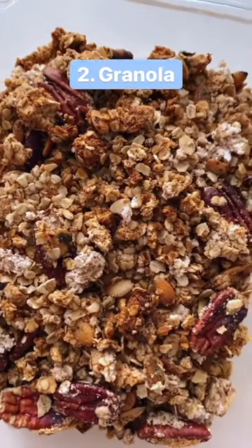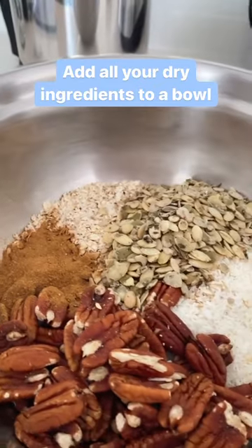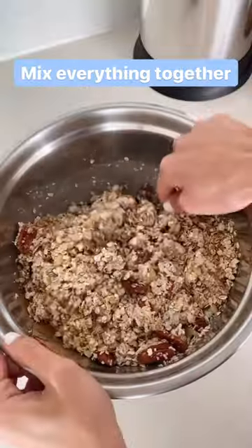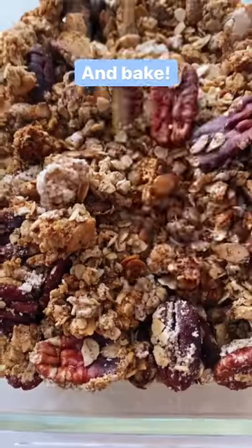Number two: turn it into granola. Add all your dry ingredients to a bowl — things like oats, nuts, seeds, and spices — then add in your pulp and any other wet ingredients. Mix everything together, spread it onto a baking sheet, and bake.